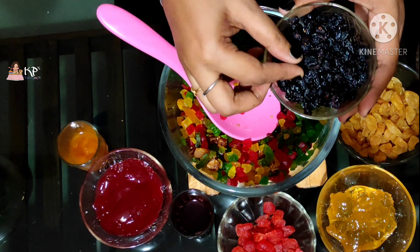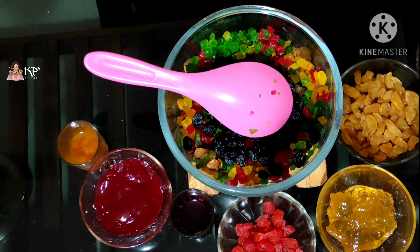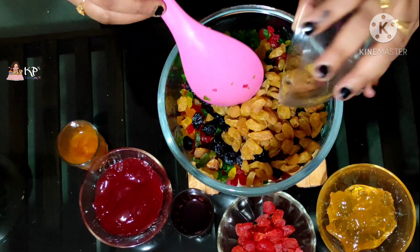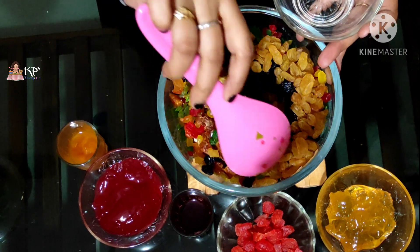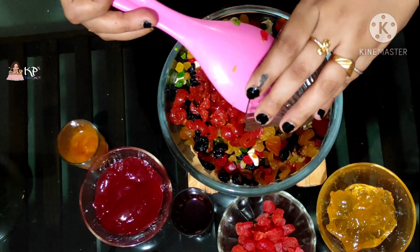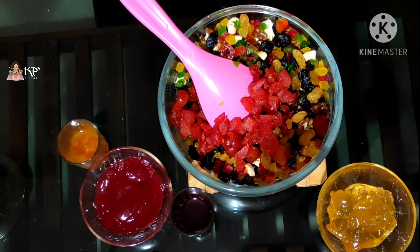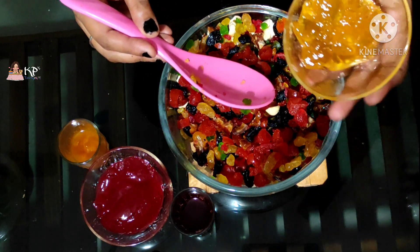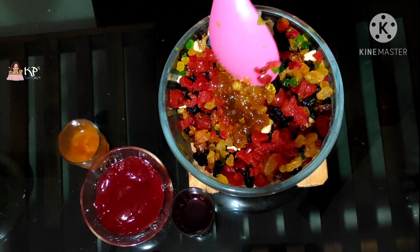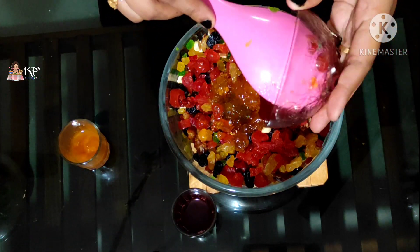Now I am going to put the fruit mix together in two pieces and use it directly. Let me put it in the middle. I will put the fruit out in the pot, then add some strawberry. Now I am going to add pineapple jam — about 2 tablespoons. Then add pineapple and raspberry jam. Let's soak the fruits in this way.